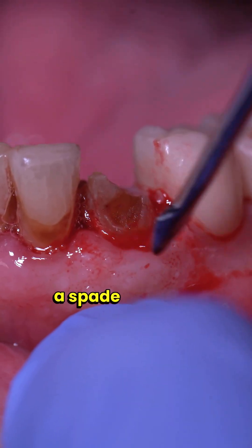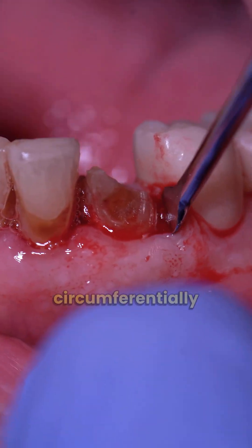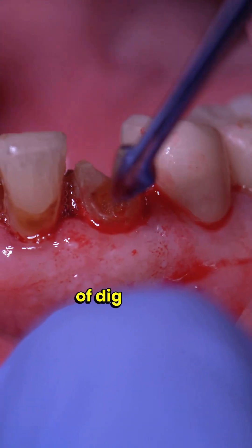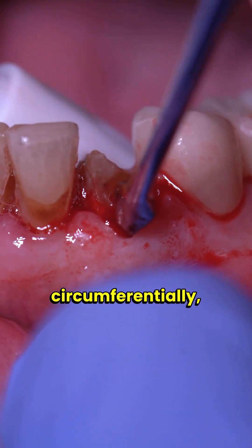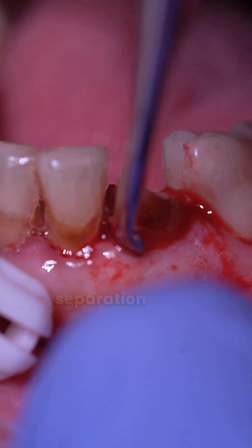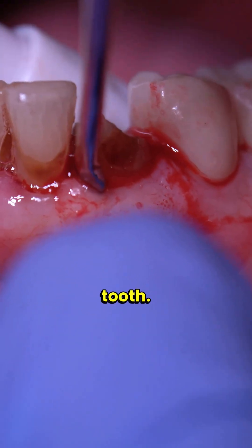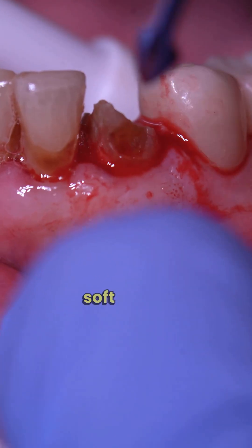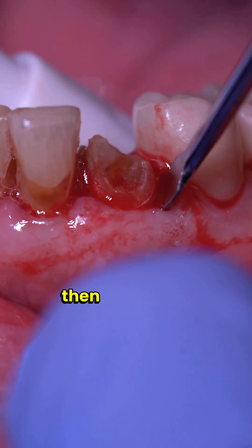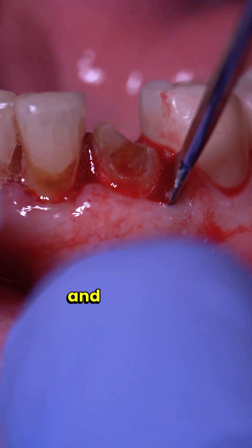What I'm using right here is a spade elevator. What we're doing is going circumferentially around the tooth, digging it in circumferentially, going bit by bit around the tooth making sure to get some separation of the soft tissue that's attached to that tooth. You're essentially just trying to separate that soft tissue from the tooth, and after you separate that, you're trying to wedge this between the bone and the tooth.